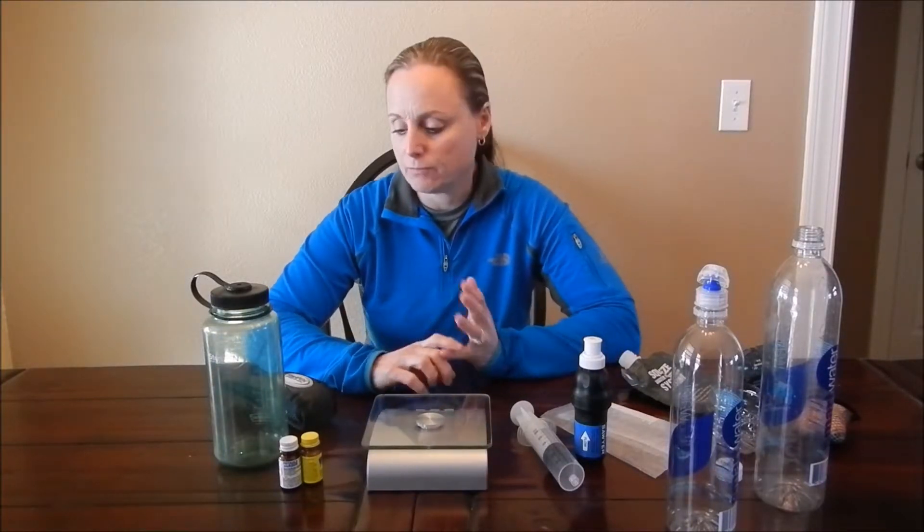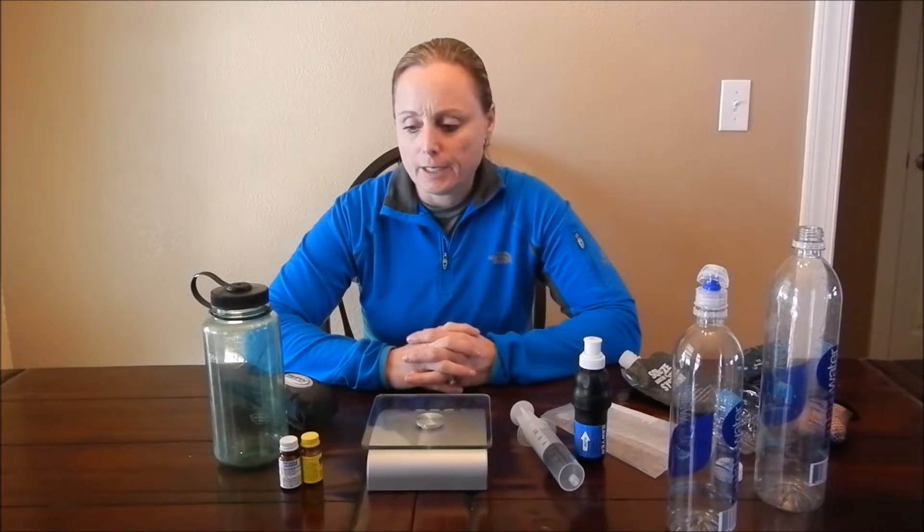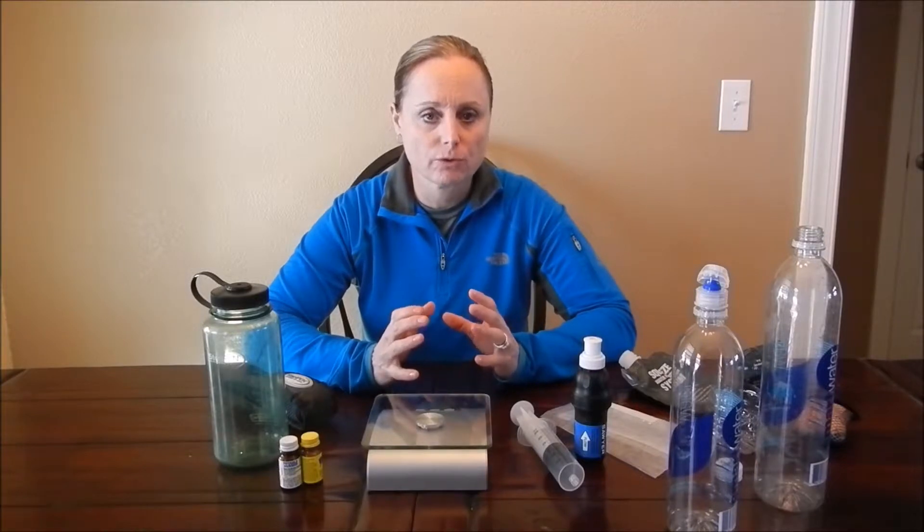They've made some advancements in this product — definite improvements. They've made them lighter and also come out with a rechargeable version. There's also the hand pump type filters, the mechanical filters. They have hoses hanging off of them and lots of working parts, so they can be a little bulky and cumbersome. A good rule of thumb would be: the more working parts or pieces you have on something, the better chance you have for failure.